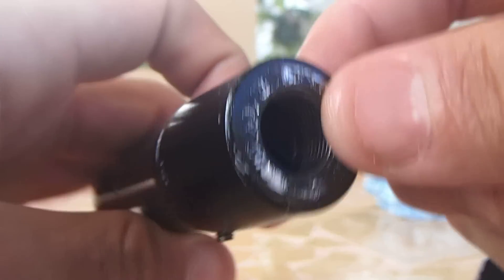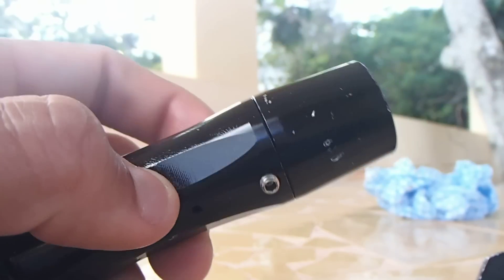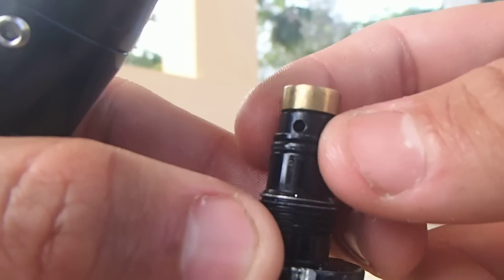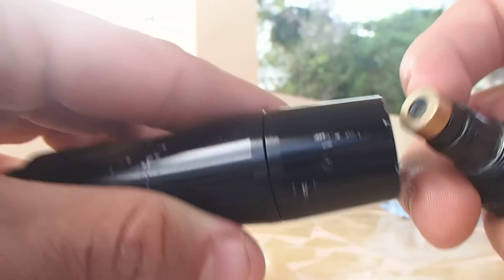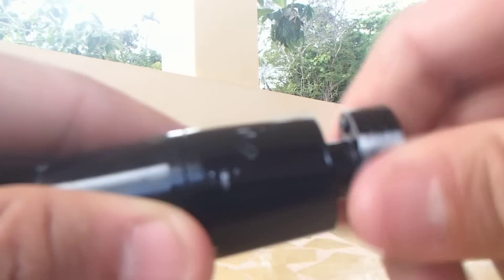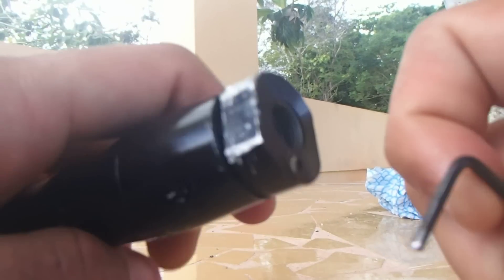Just keep in mind to lube all of the o-rings, keep them nice and clean, put a nice coat of lube on them and you should be ready to go. This is the bottom part. After you screw in the bottom part, just grab your allen key and tighten those screws — back it out a little bit so you can get some pressure.